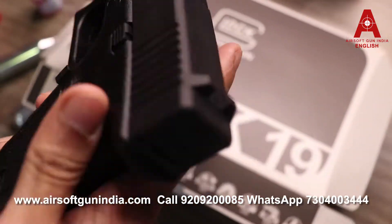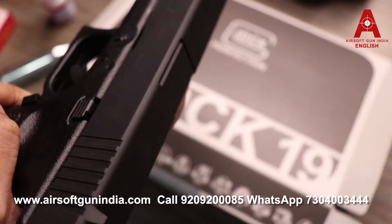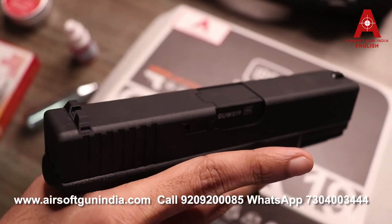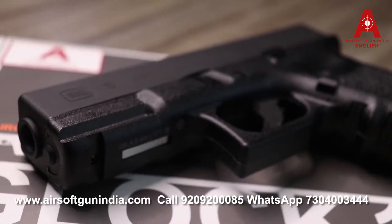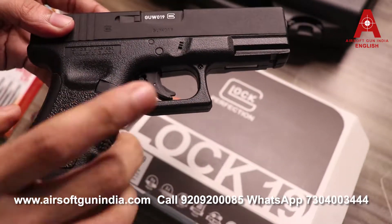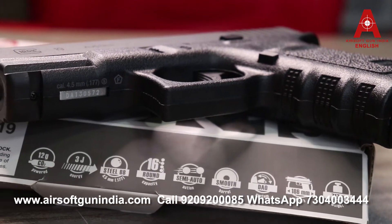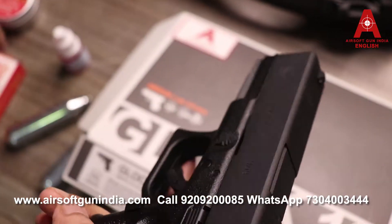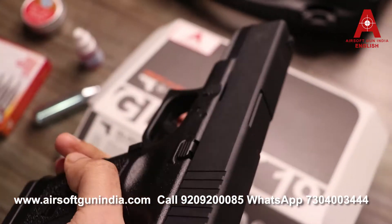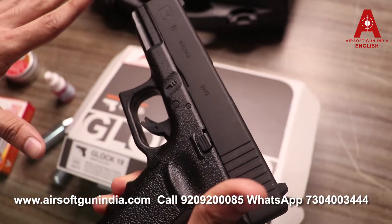This is a BB version gun. This model does not have a blowback, so the gun won't have any blowback gesture or posture. However, it has real power — up to 400 FPS. The dangerous range, if calculated in meters, is around 340 meters, so do not use it at close range as it is a very powerful BB gun.